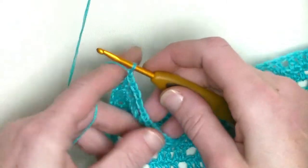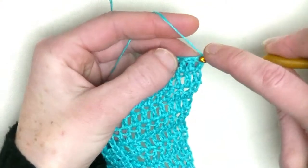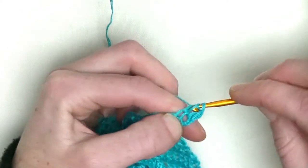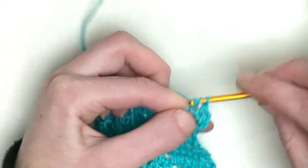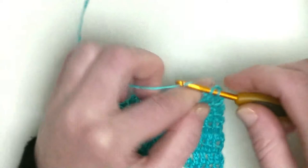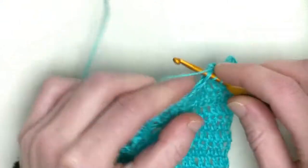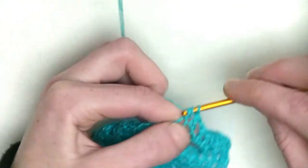Chain one, turn your work. Now you've got four doubles, four doubles. Then you make five doubles in total — there's one in the chain one space as well, that makes five. Each and every other row you will increase by one double crochet up until you have twelve double crochets on the straight edge. Then you start splitting up until you have the next eight double crochets in a row.